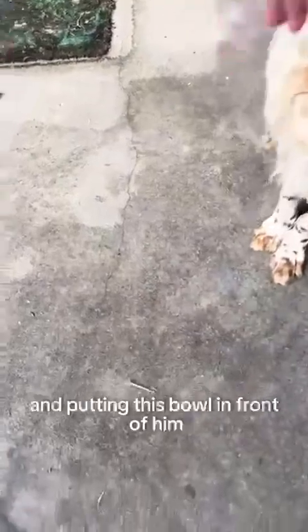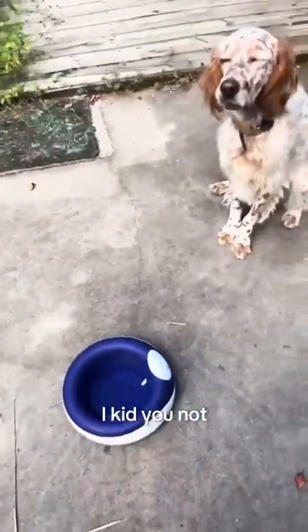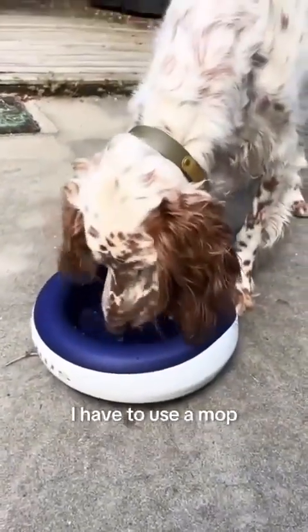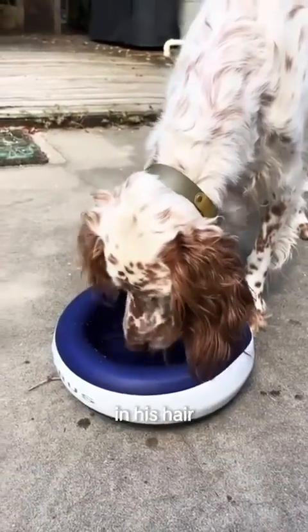Here I am telling him to settle down and putting this bowl in front of him — we are going to put this to the test. I kid you not, when I give him his other bowl there is water everywhere. I have to use a mop and a towel, sometimes two towels — it gets everywhere, in his hair, in his face, sometimes on his feet.